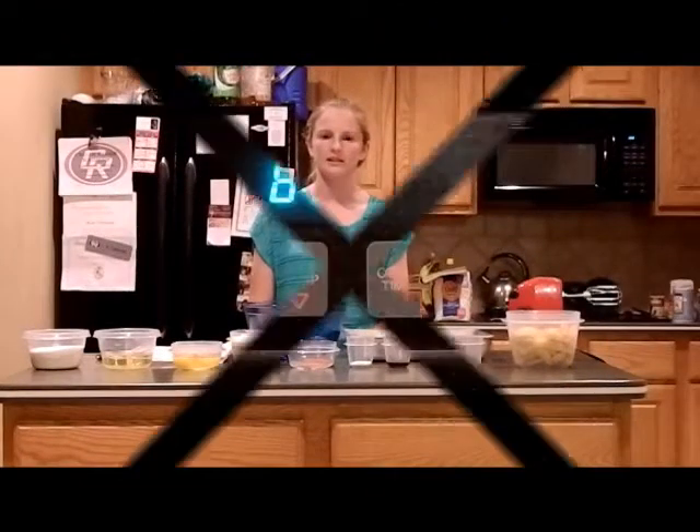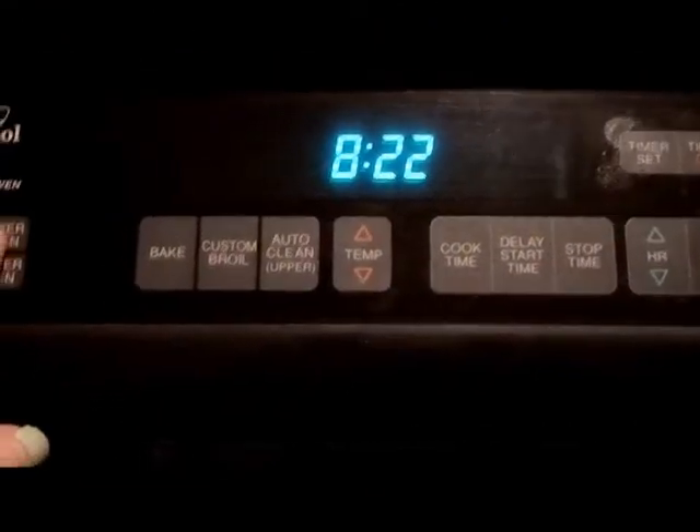You first get all the ingredients, mix them together and cook them at 350. Step 1: get all the ingredients. Step 2: preheat the oven to 350.